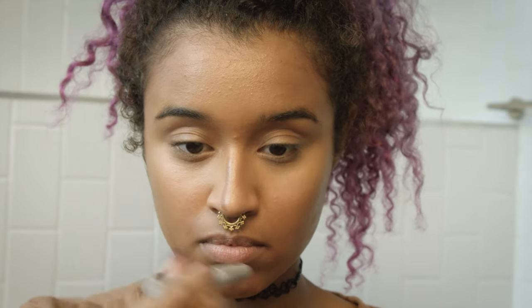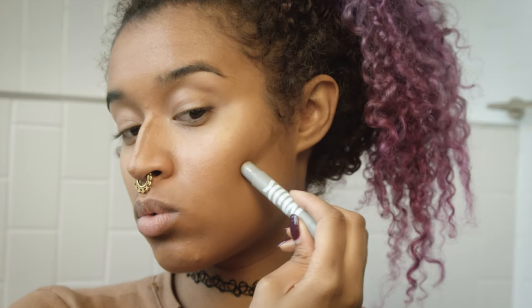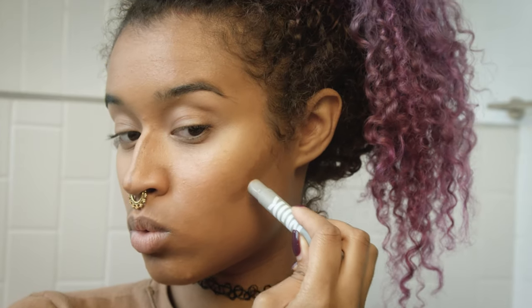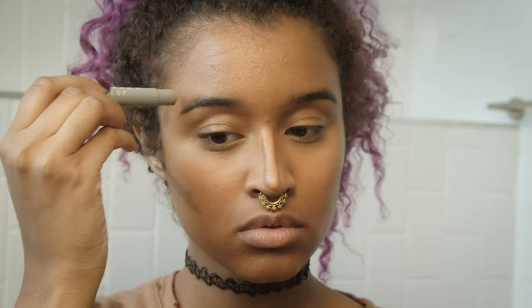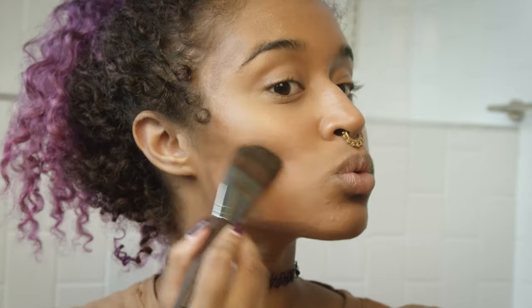Now I'm going to use a Milk concealer in Deep — it's a perfect contouring color for me. I'm doing triangles on my cheekbones so it tapers out the way you should contour, because it really is about the shape you apply and create. Making triangles is a really good way to start before you blend. I'm also slimming down the sides of my face and my chin, then blending out the nose with my finger for more precision, and finishing with my Makeup Forever brush to blend out the rest.